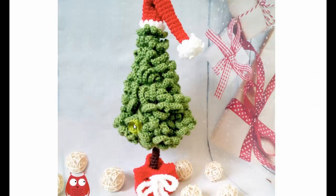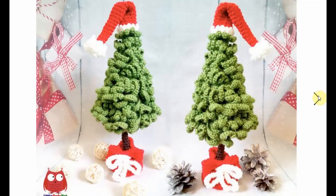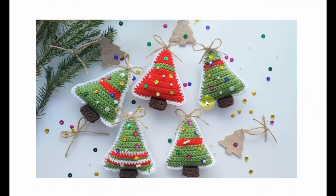Now a more traditional one with a nice little tree skirt and a little Santa hat on top. It looks quite complicated but it's probably easier than it looks. And this one is perfect for little gift tags or to hang in your tree or make a garland out of. You can decorate them as you want — put different colors in there. It's just perfect.